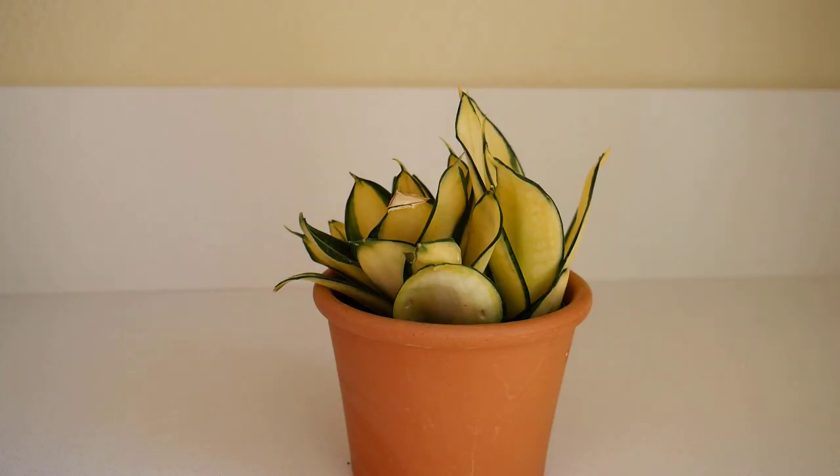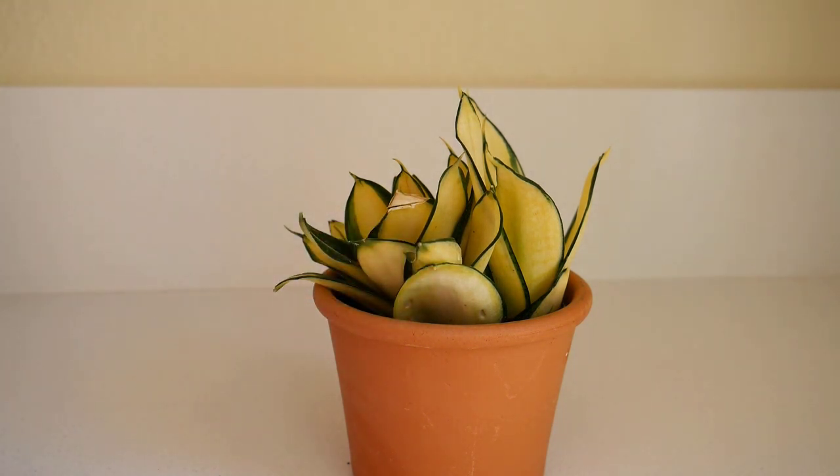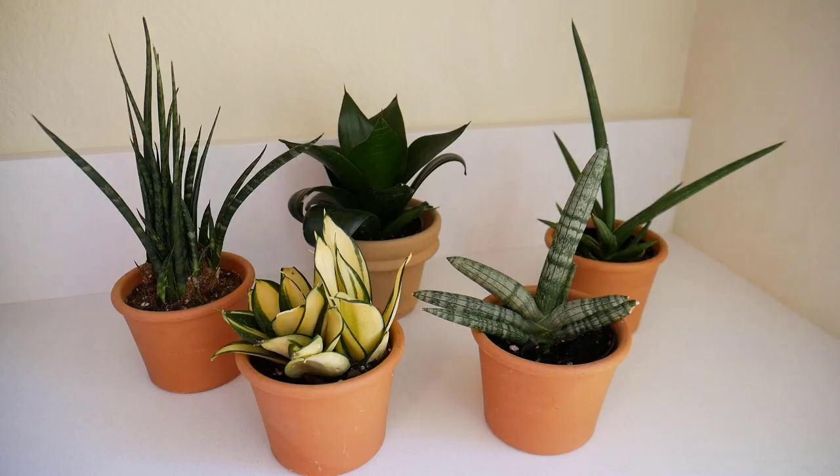The last one, which I happen to love, is Sansevieria gold star. It is also a bird's nest sansevieria, and it gets about eight to ten inches tall, so it stays a little bit smaller. What I love is the gorgeous chartreuse foliage on it. As I mentioned, you need a little bit more light for this one to keep the color vibrant.